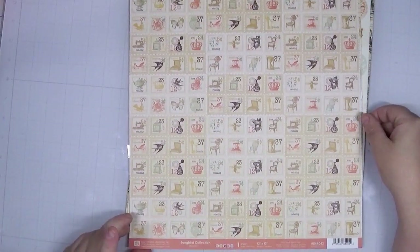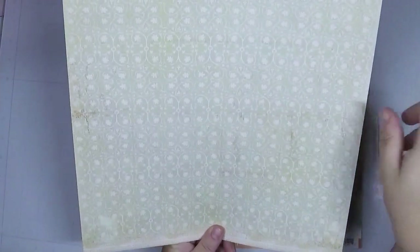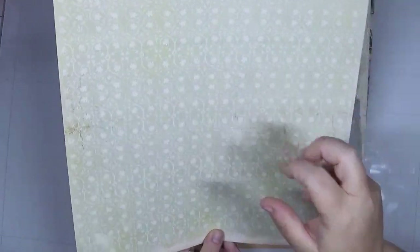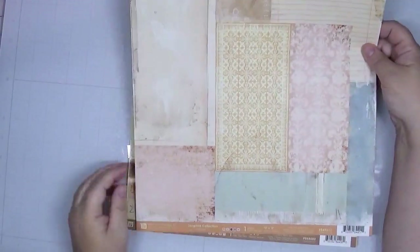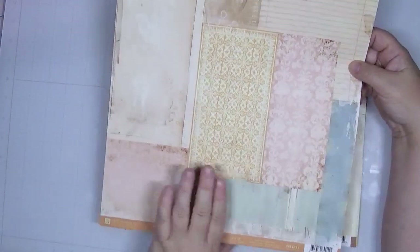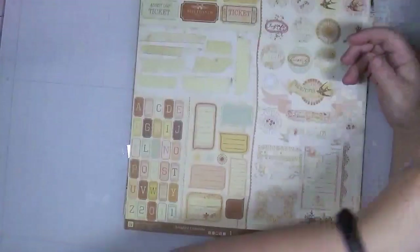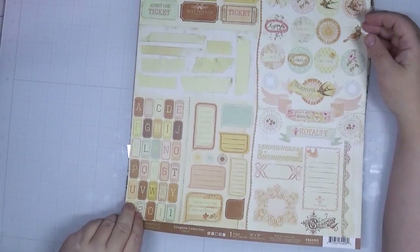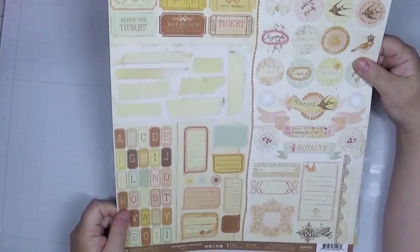From Prima Marketing's Songbird collection, this is called Mosaic — it looks like vintage postage stamps on one side, and the other side is a wallpaper look I don't like at all — that really dirty look — but the postage stamps are adorable. From the same collection, Collage has different bits and pieces on one side and an old ledger on the other, which is definitely usable. This one called Title has different cut-aparts on one side and that wallpaper look on the other. By the way, this collection is from 2012.